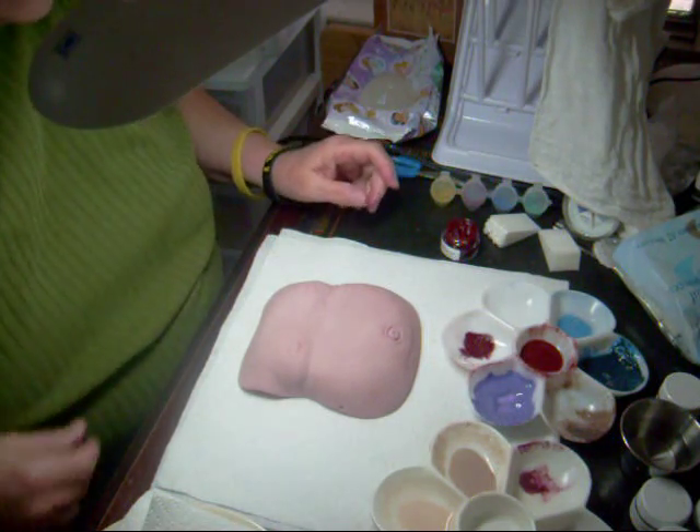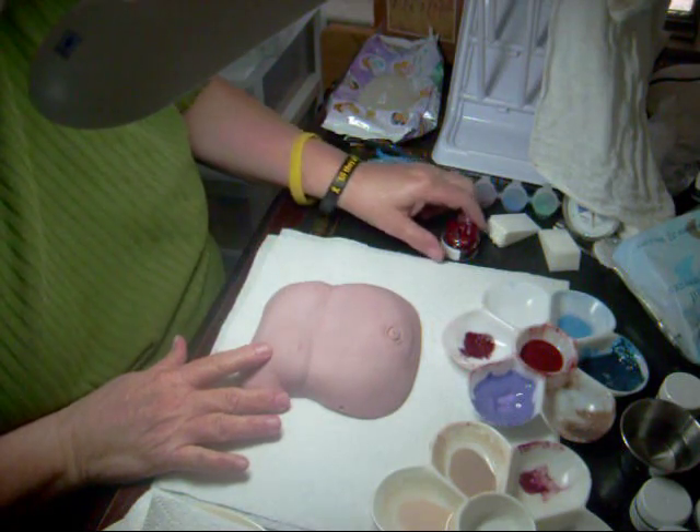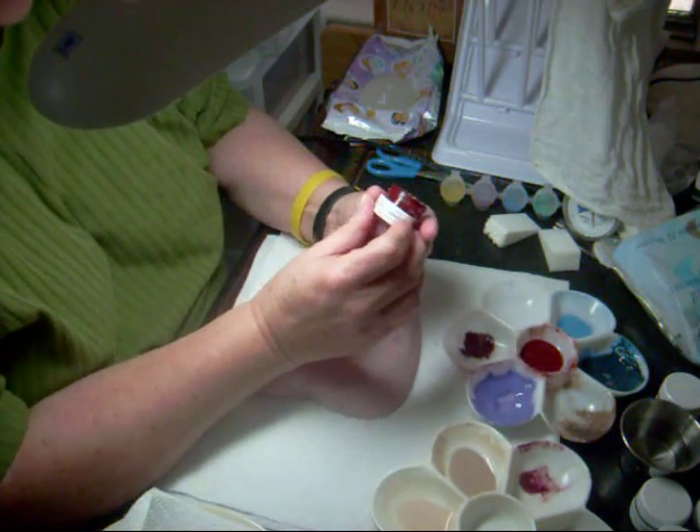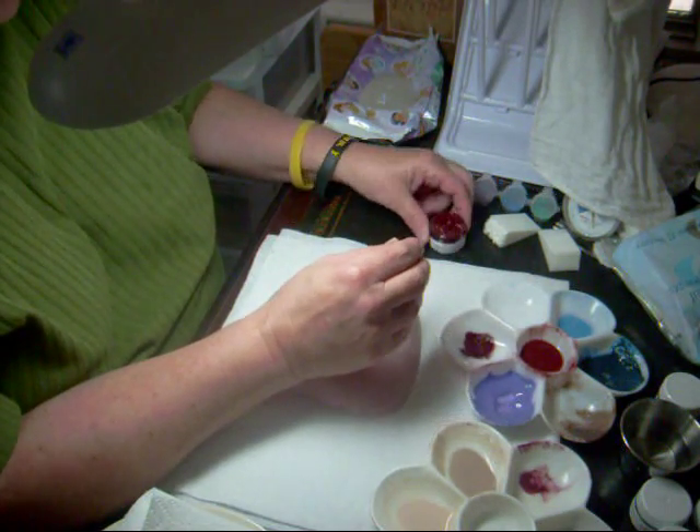We're back again and this time we're going to be doing the red modeling layer. I'm using for this particular baby Bountiful Baby Lip Blush and Nail color number four.